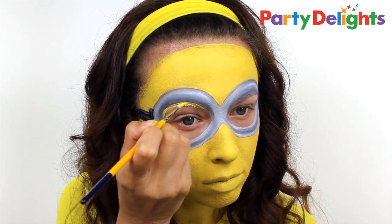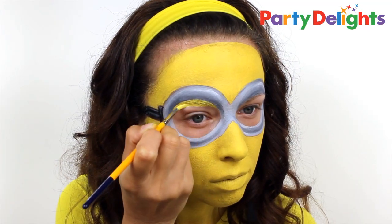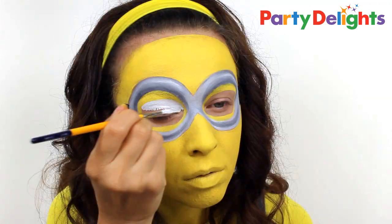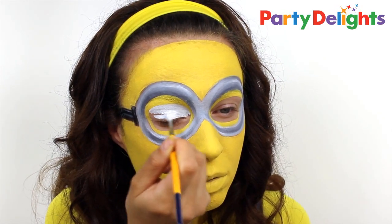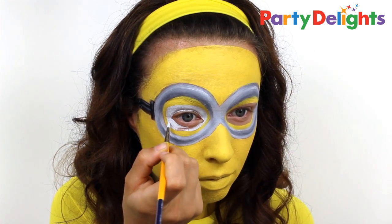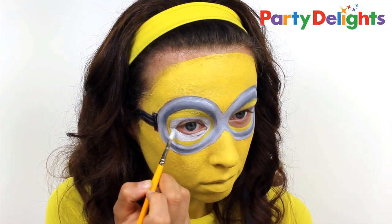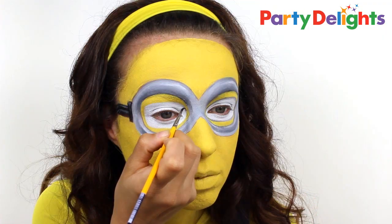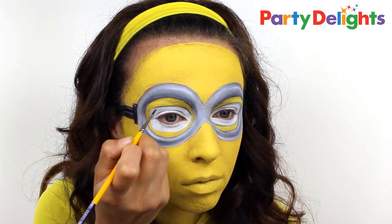Add a small amount of yellow onto the inside rim of the goggles to create the Minion's eyelids. Then fill in the empty space around your eyelids with white to create the eyeball. Finally, add a very thin line of dark grey around the outside edge of the white just to make it stand out from the yellow.